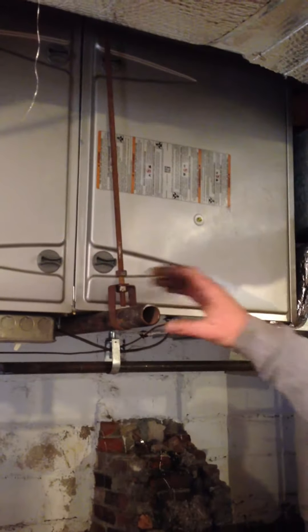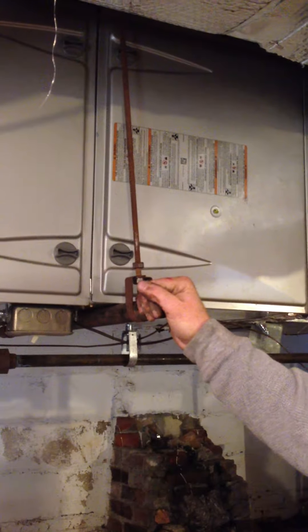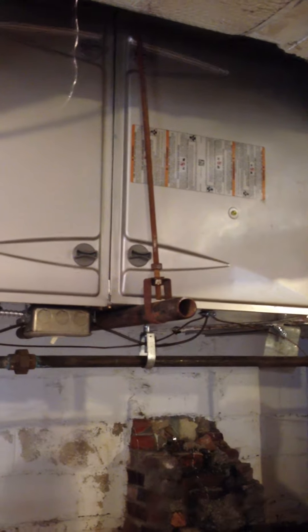We mounted it on these one-inch black steel pipes with threaded rod and hangers. Condensate drains into the sump over there.